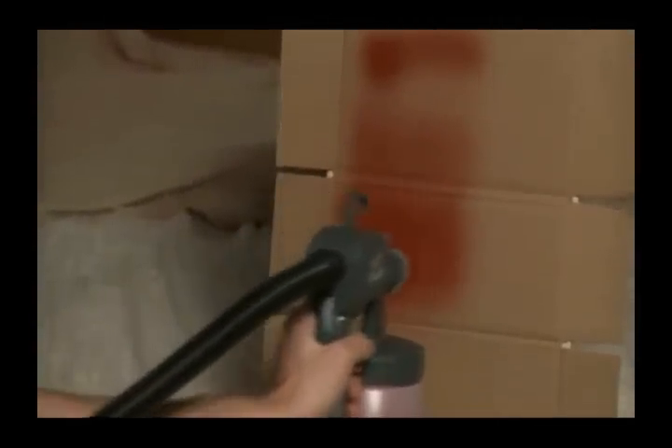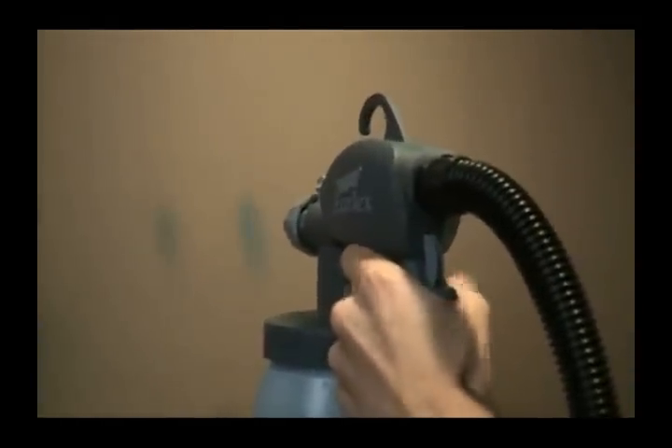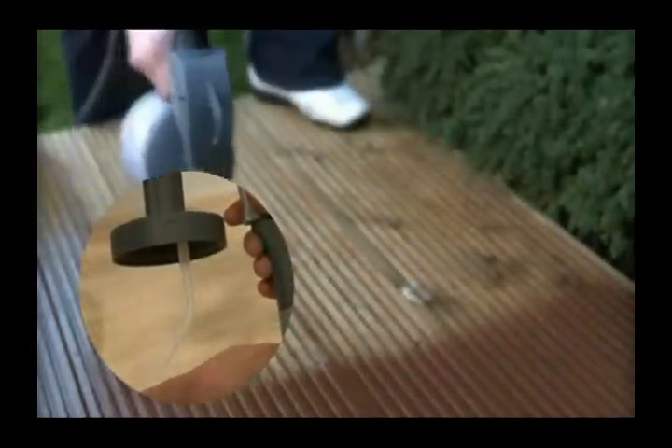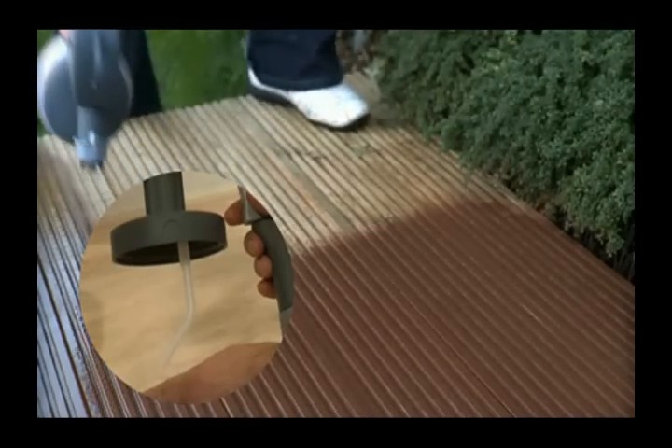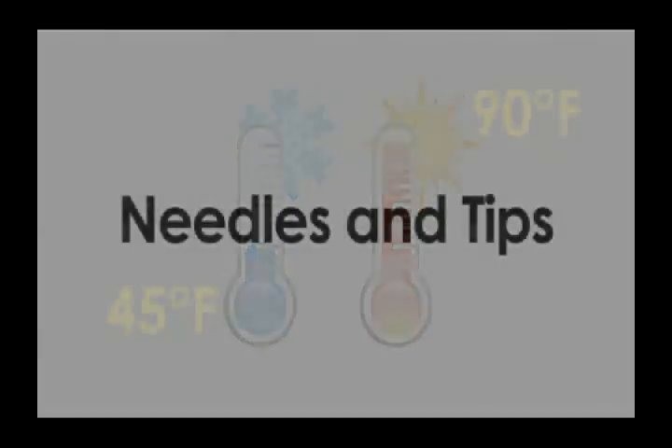Hints and tips. Always test spray onto cardboard to set up the gun, as the flow rate will vary depending on what you are spraying. Always start with the paint flow dial closed off and gradually open until you are happy with the volume of material. A thin viscosity material will spray very quickly, so you need to have the paint flow dial turned down. If you are spraying a ceiling, angle the pickup tube to the rear of the container. If you are spraying a floor surface, angle the pickup tube to the front of the container. This will ensure you spray as much material as possible before refilling. Do not spray outside when humidity is above 60% or temperature is above 90°F or below 45°F, as this may affect coating drying times and quality of needle and tips.